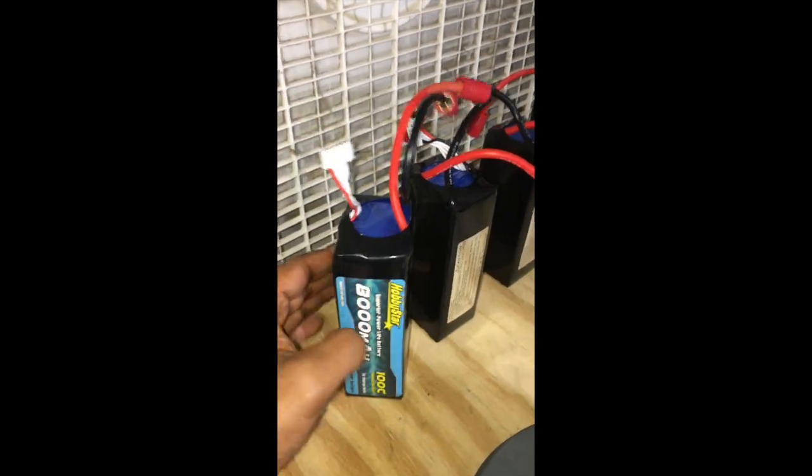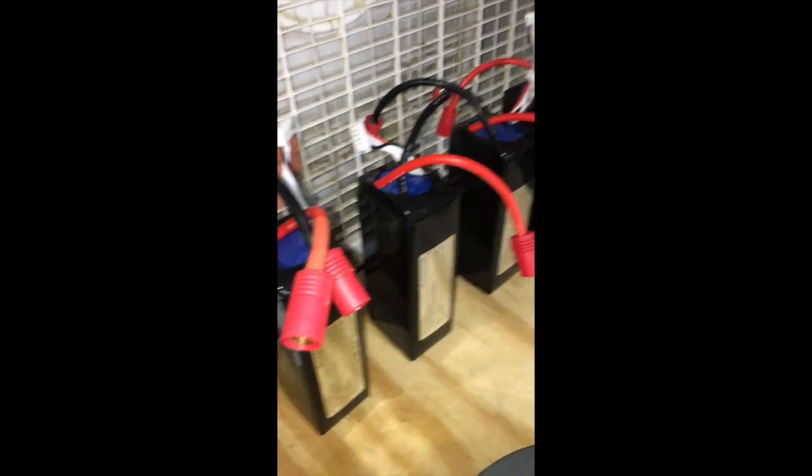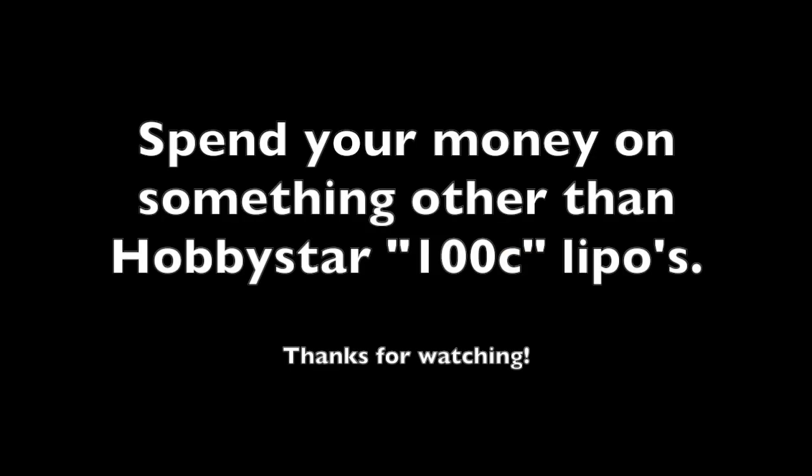My final words: if you're looking for EDF use, do not buy Hobbystar lipos. They are not actually 100C capable — that's a completely false rating. In comparison, the Turnigy 65C lipos are significantly better and cost the same. Their total capacity is not quite where I'd like it to be, and they do weigh a little bit more, but they're going to work and they're actually going to last as advertised. This is pretty decisive in my view — thanks for watching.